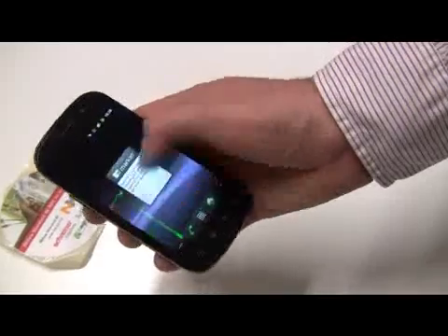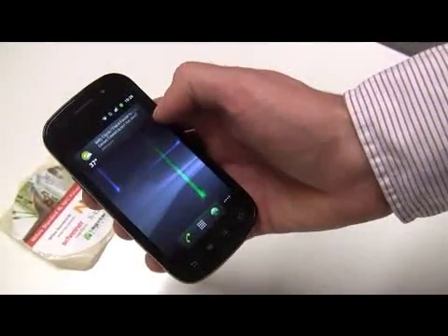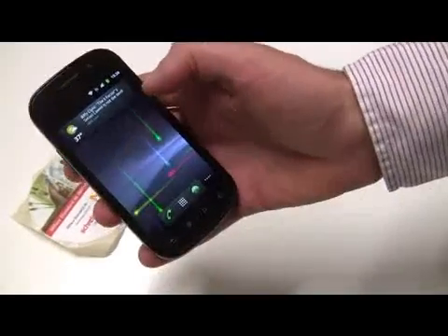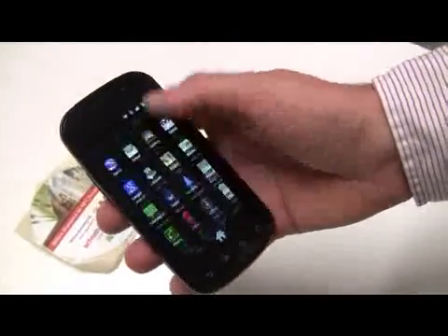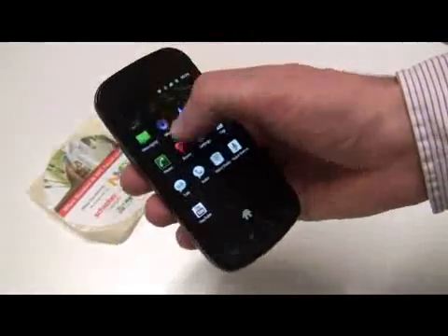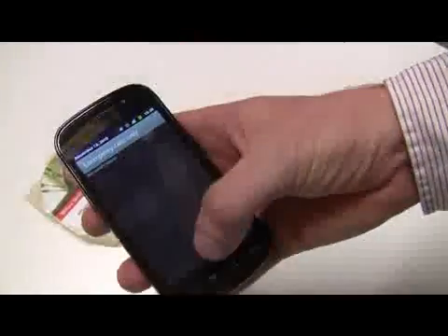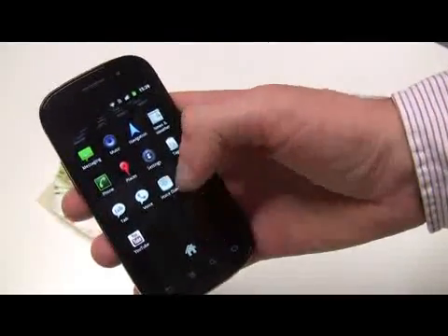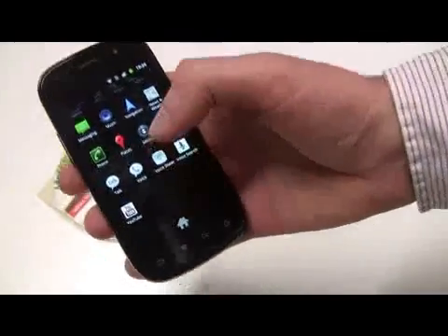One of the things I notice is it's quite fast. It has a Samsung Hummingbird processor in it. Gingerbread has a bunch of new UI features — it's just a bit smoother. There's a new color scheme with the black because the screen is super AMOLED, which means that when there's black in the background it doesn't draw any power for the screen.